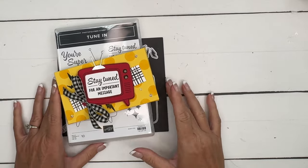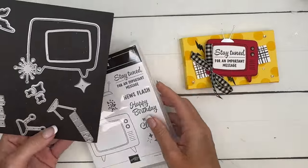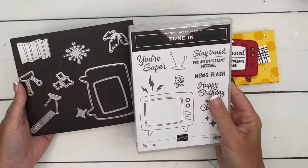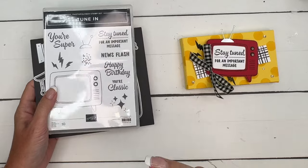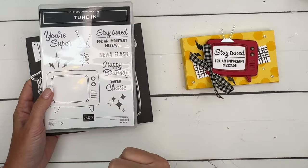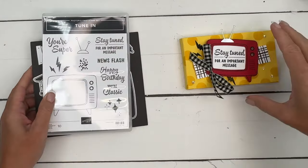Hey everybody, Erica Sirwin here from Peak Buckaroo Designs. I've got another Tune In project for you — this is such a fun bundle. You've got the TV and all these little fun accessories to go with it, and the stamps are great too with some really good sentiments. I've got two other videos featuring this bundle. If you're looking for ideas, hop back to my blog, grab the free PDF, and check out the other two projects.